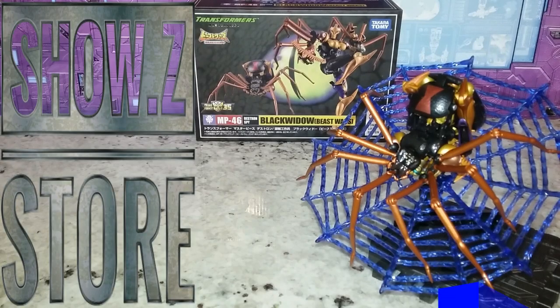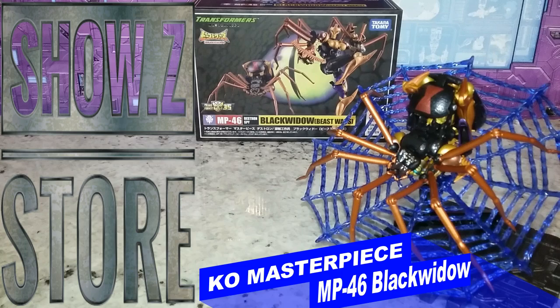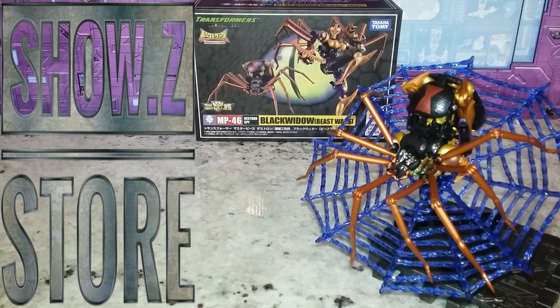Welcome back to the Tiger Room Hanger. This is Mike and I'm coming at you with another video. I just want to talk to you about the MP46 KO of Black Arachnia, or Black Widow. I got it at Show Z — you can get yours there also, I have a link down below. We're going to talk more about this figure coming up.